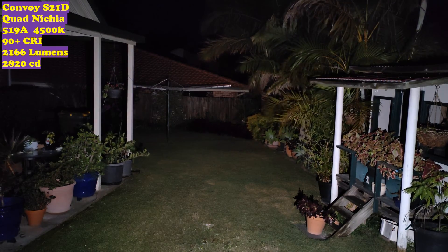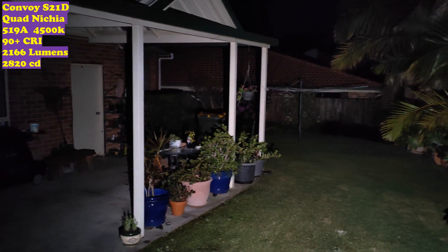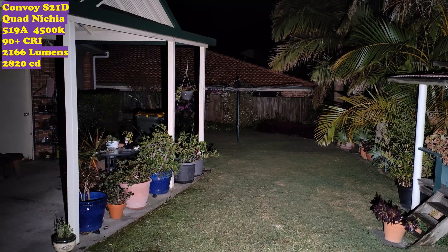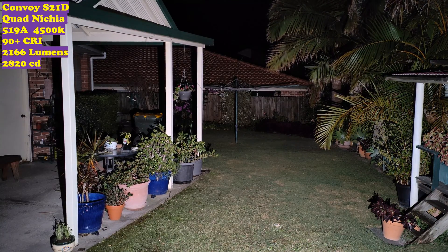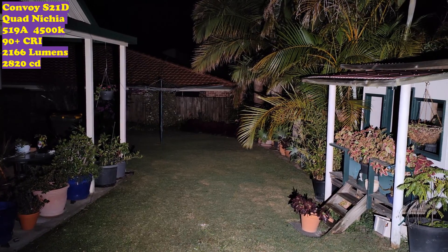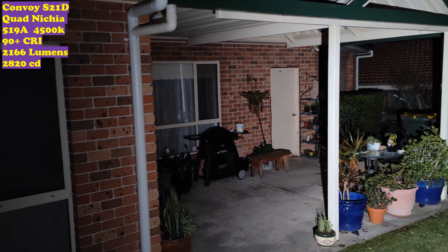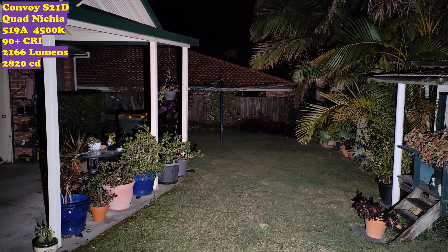It's 7 degrees outside and windy. Mode 2 already shows an awful lot of light — it's just so floody, it lights up everywhere, the whole way around. Mode 3, then mode 4, and that is the highest mode. 2166 lumens and it holds this mode very, very well. You can see the tint in the trees — quite a nice tint. Nothing is overly washed out. There's a very, very wide beam — almost to the side you can see the light, then a straight drop-off. Very, very wide.